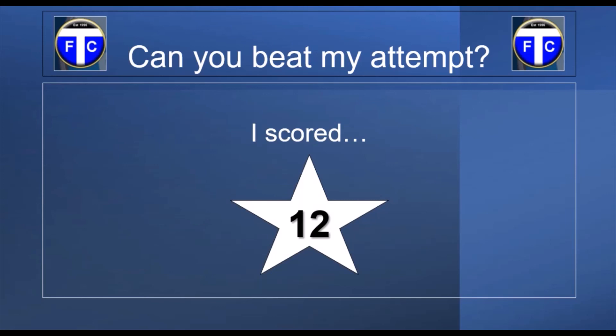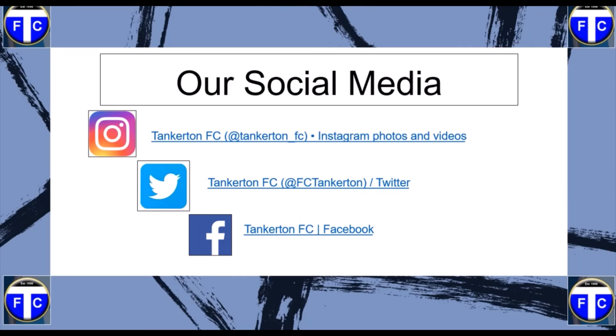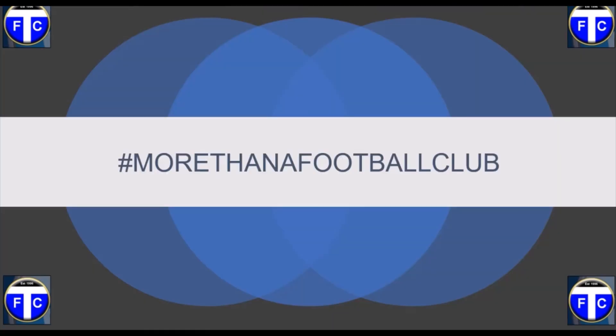Make sure to tell us how you got on in the comment section below, or check out our social media accounts — you've got Instagram, Twitter, or Facebook to reach us. I hope you've enjoyed this video. We've got another two coming, how lucky are you! They may have already been uploaded whenever you check this out, or it could be in a week's time if you checked today when it was uploaded. Please take care, keep safe, enjoy your football — that's what really matters to us. Hopefully we'll be back on the pitch together at some point soon, fingers crossed. Enjoy. Take care. Hashtag more than a football club.